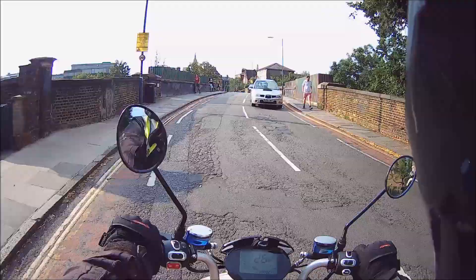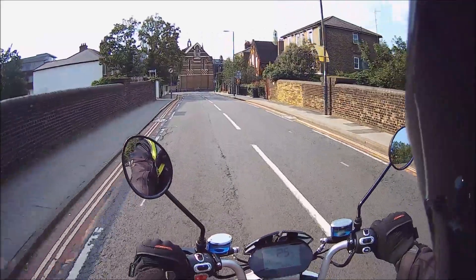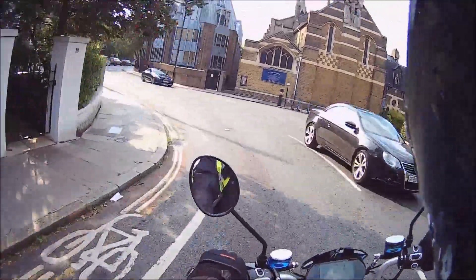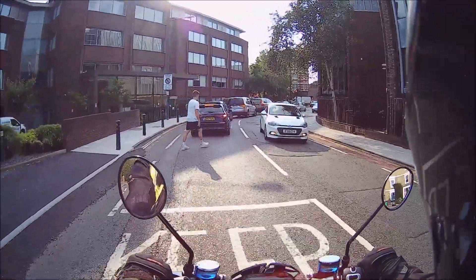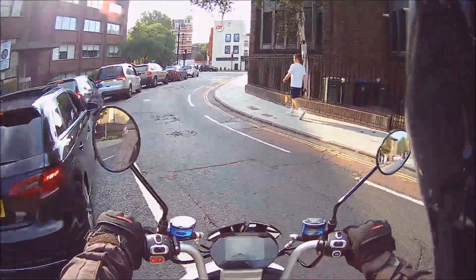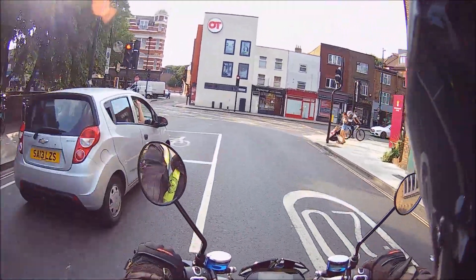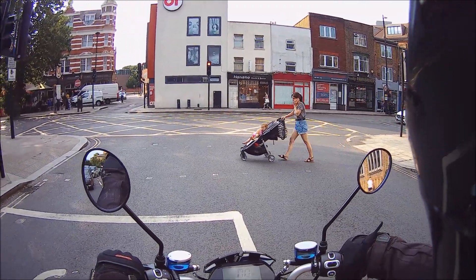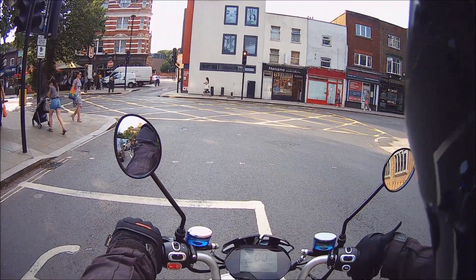However, they've counteracted that innovation with something quite painful: the start-up noise. Lots of bikes have start-up sounds, especially Chinese bikes, but this one is pretty horrible — all I can say is it's Chinglish, English with a Chinese accent. You'll hear it when we stop to show you another feature: the de-restriction mode.